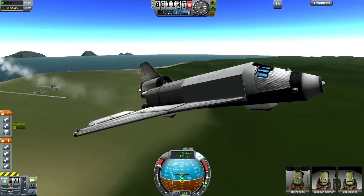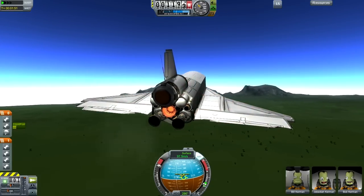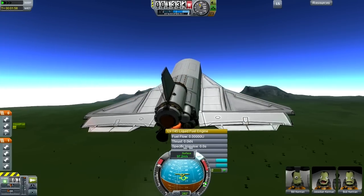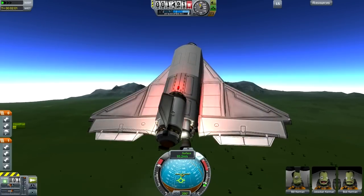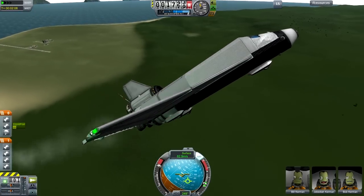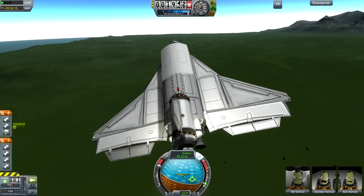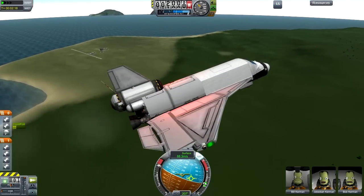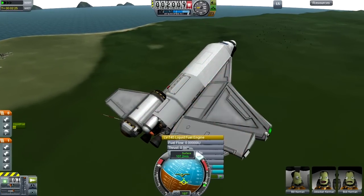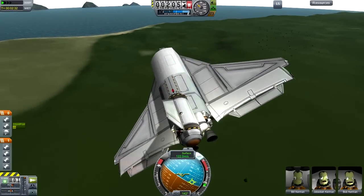This thing does not fly very well under jet power alone - as it should. It's a shuttle, not a plane; it shouldn't be flying that well. I'm going to turn on the rockets very briefly, and hope it doesn't kill me. Hey, look at that - we're going up quite fast actually. Normally it can't quite pull off what we're doing right now. I'm actually going to try and turn and land it on the runway - I may not be able to, with careful application of rocket engines, I might be able to pull it off.